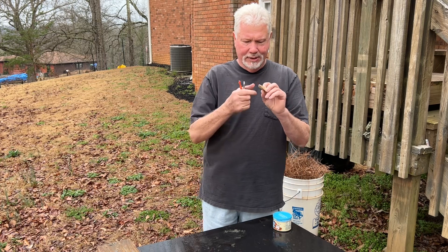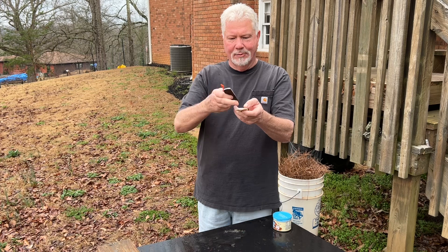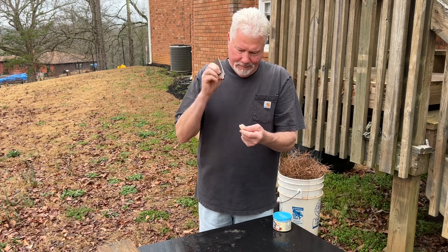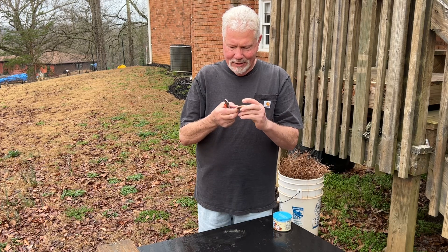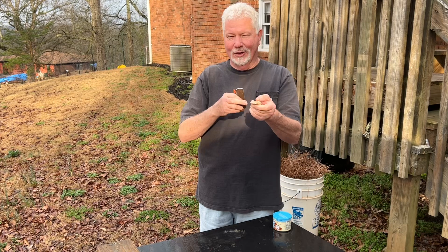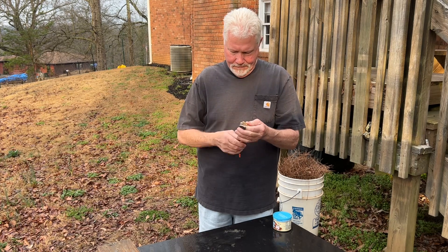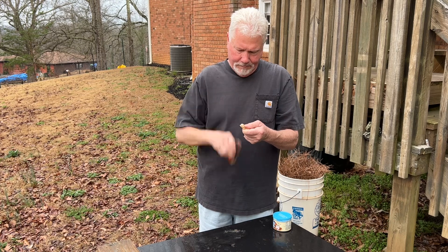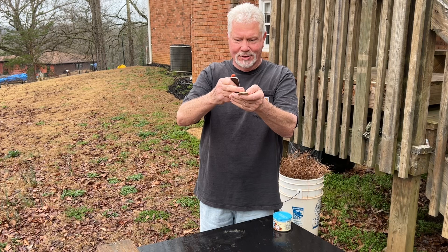I'm trying to figure which part of this shirt I want to use. It looks like it would be more favorable to lay my charcloth up on top, but I don't have a good edge up on top. Down here on this side I'm getting better sparks, but I don't have a good flat surface to lay my charcloth on.